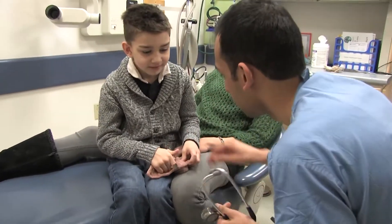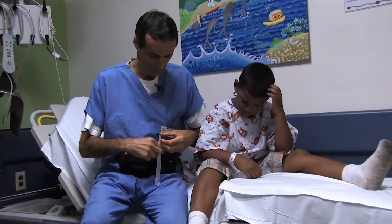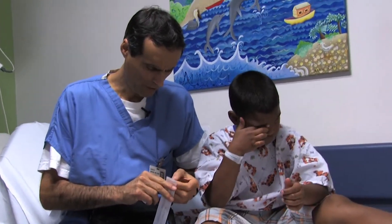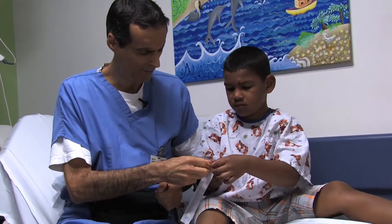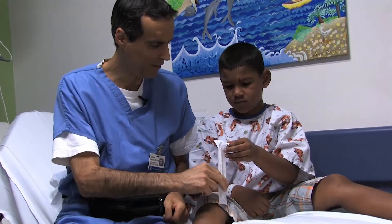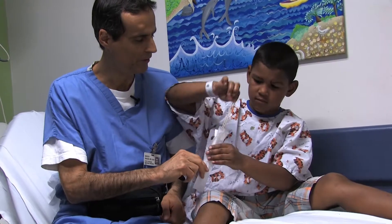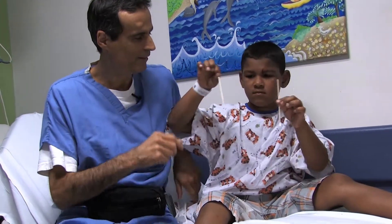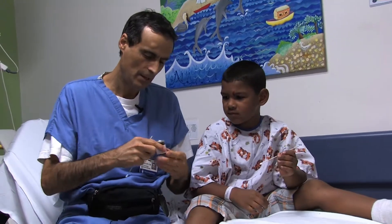He's okay. Can I poke your tummy? Any pain? No. It's pretty hard to open this — wonder if you could open that for me. Do you know how to open that? Good job! You want to take one out and give me one? I bet you've seen these before. Thanks!